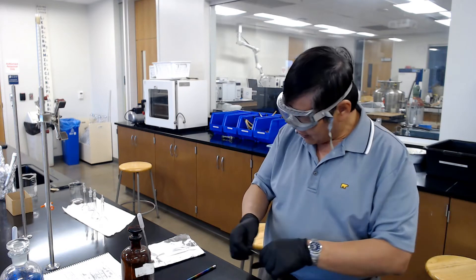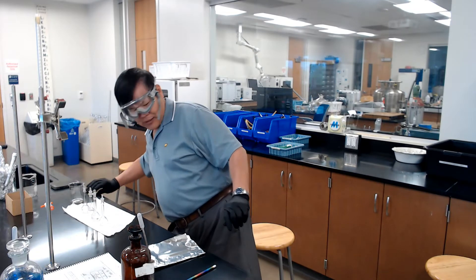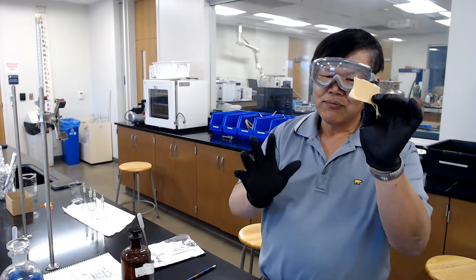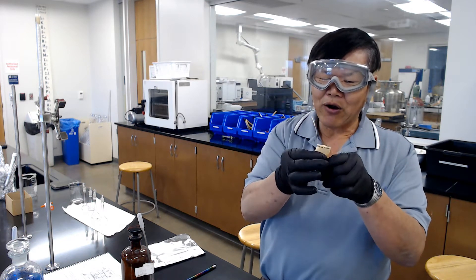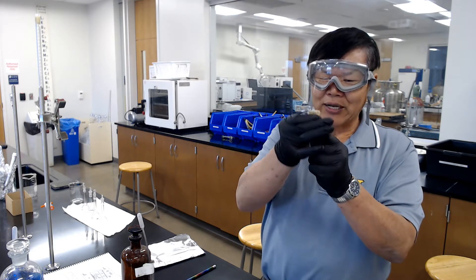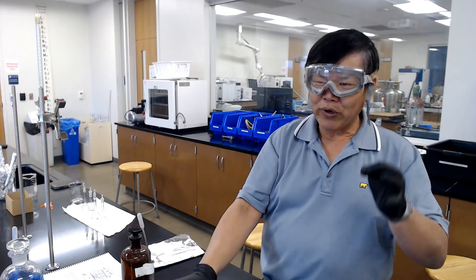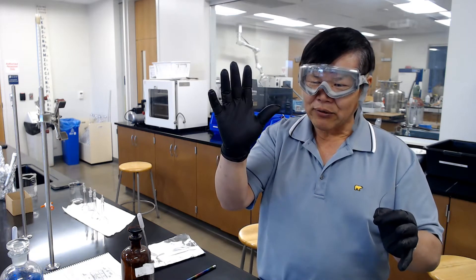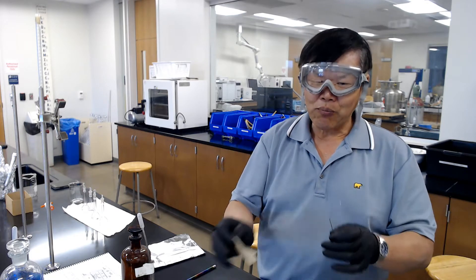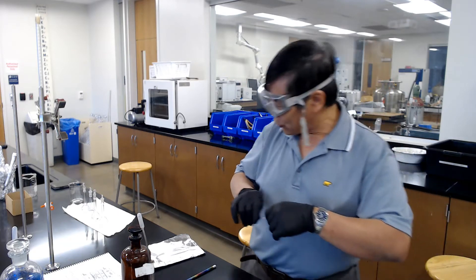Once you have the copper wires, use sandpaper and scrape off all the plastic coating until it's like a shiny penny. Hey, you'll notice I'm wearing goggles as well as gloves. The reason you wear gloves is so you don't cut your hand when you're doing this sanding.